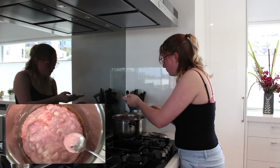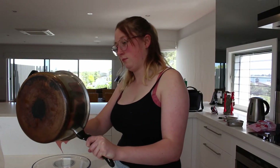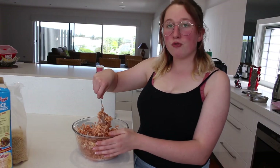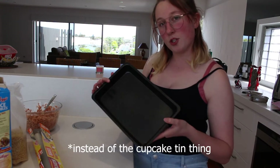It looks kind of cool. Next time I really need to prep. We're also taking the easy way out with the tray.